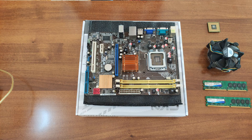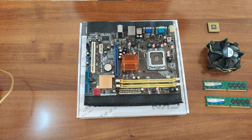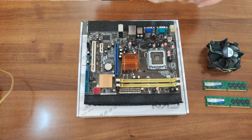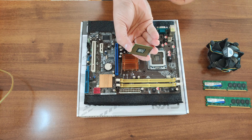First, since we are building a PC, we need a motherboard, CPU, CPU cooler, and RAM — those are the basics for the system. Here I have an Intel-based system, and I'm also going to show you the AMD platform.